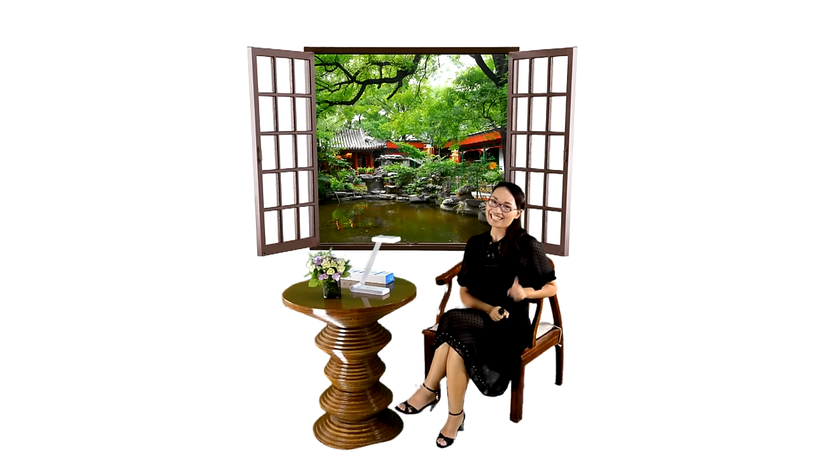Hello everybody, this is Serenite. Welcome to Serenite Center. It's nice to see you again. Long hours of working or learning can make our eyes very tired. I will show you how to effectively protect our eyes and incorporate eye protection into your daily routine.